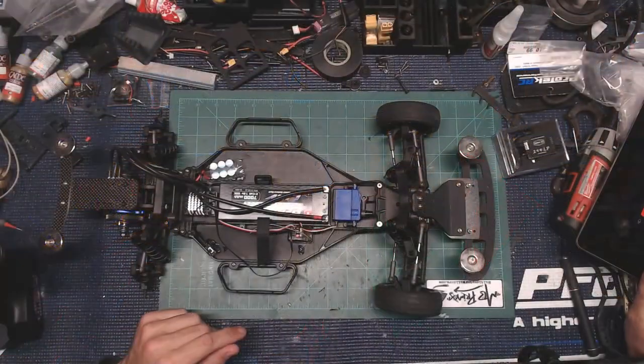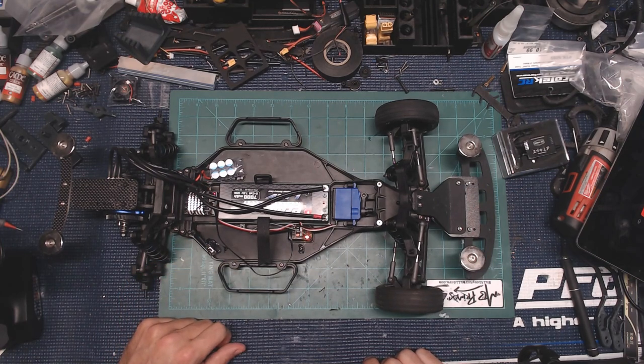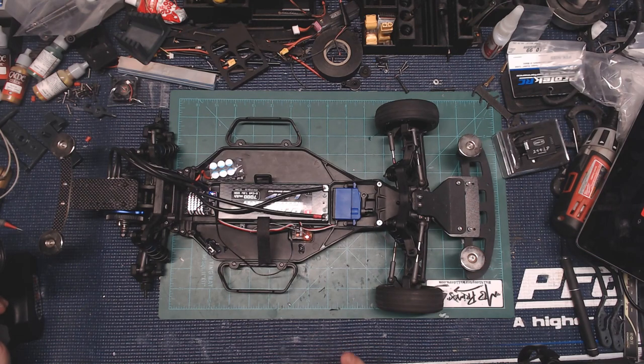We'll go ahead and turn it on with the radio on. We'll fire up the ESC startup tone, a couple of lights, everything like that — no big deal. Just to show you, I've got forward and reverse going. There's forward, there's reverse. Now I already have the tune put into this.